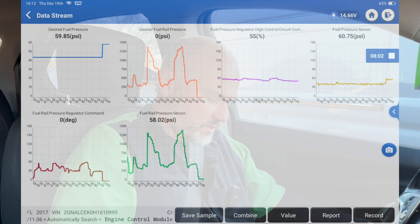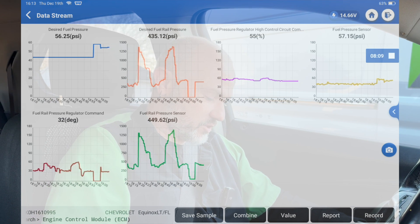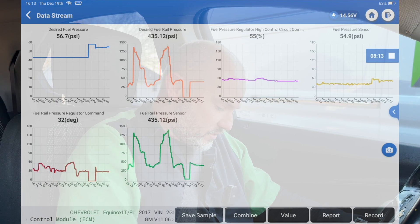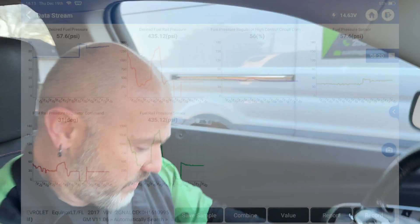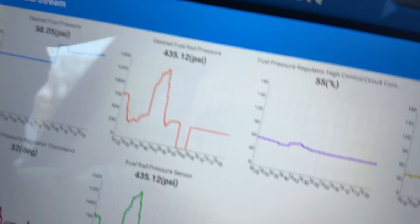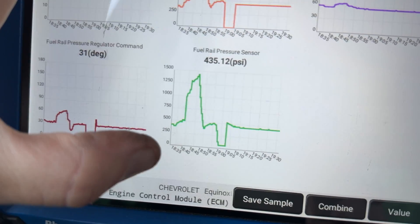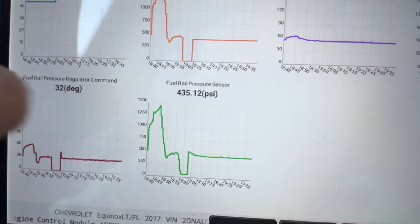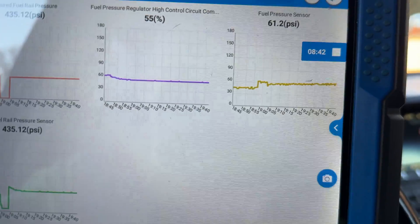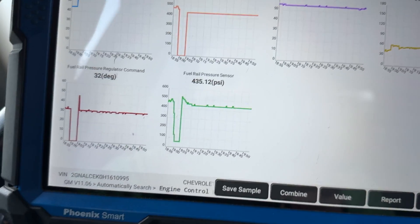Okay, so there it is — it's already done it. There's our zero. I did have to drive it back around just to get it to do it. You can see that where our desired fuel pressure went to zero, our pressure regulator command dropped to zero, and our fuel pressure dropped really close to zero in relation to where it is right now. So we can basically say that this system is now working completely fine. Take a screenshot of that for records — that's a fix.